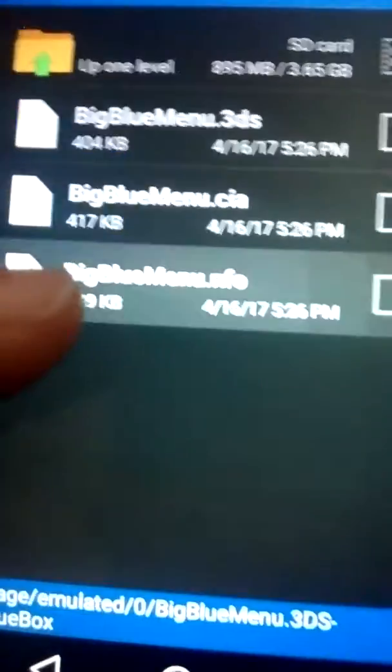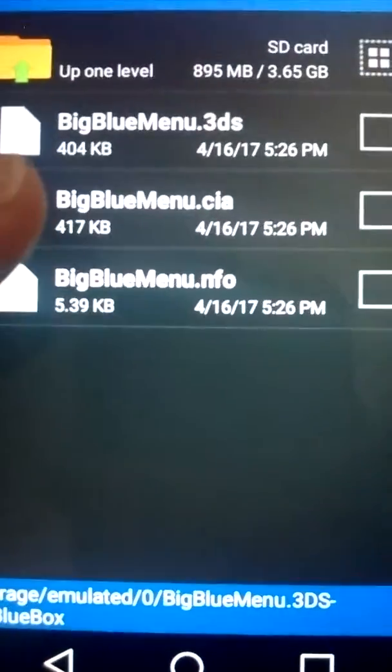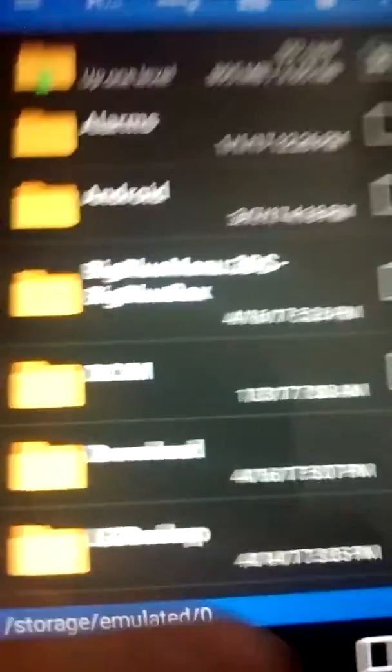You're going to have to download a RAR extractor. You're going to extract it, put it into a folder, and copy it and put it on the root of your SD card or in the CIA folder on your SD card.